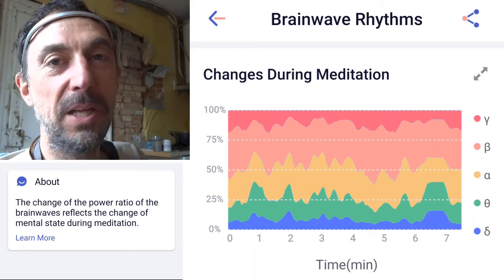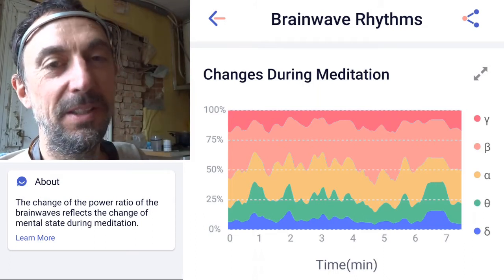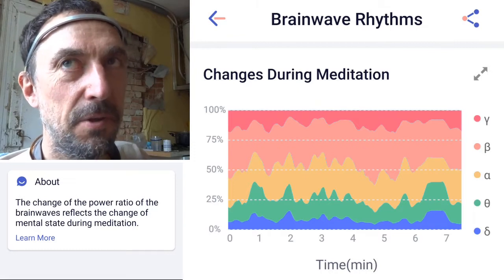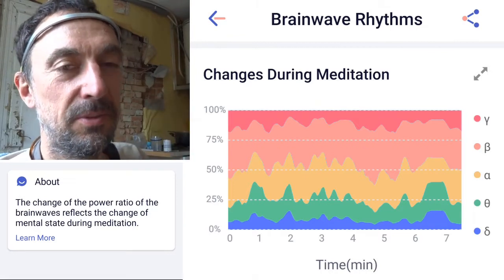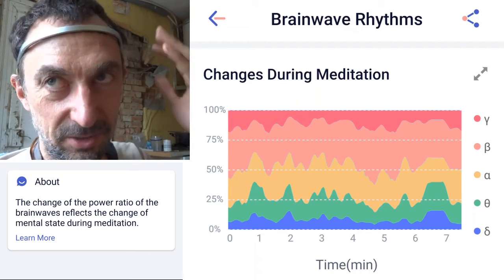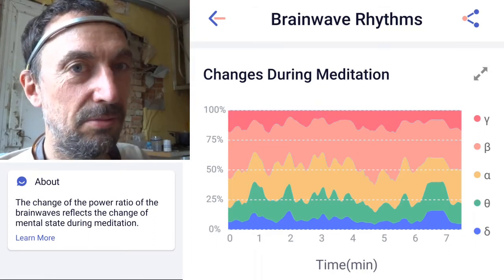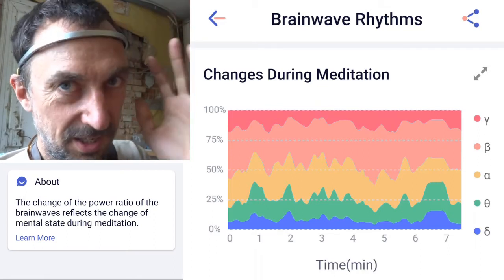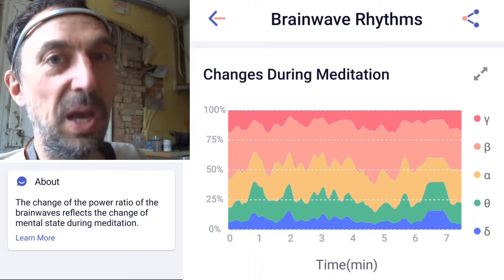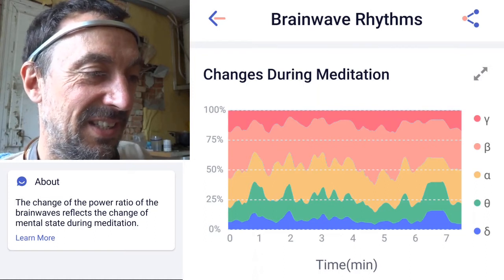Even in science, there's a question about this: if you are relaxed, your muscles stop flickering, and so what you may be detecting is the electromagnetic fields from 90% relaxation of your eye muscles rather than true brain waves. So you have to be careful about what you're actually getting from these devices.